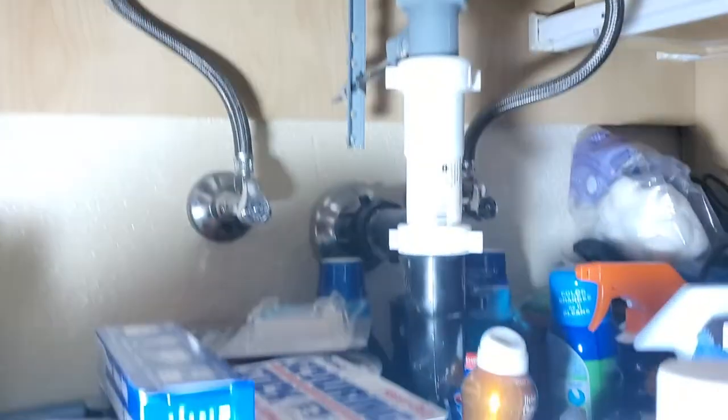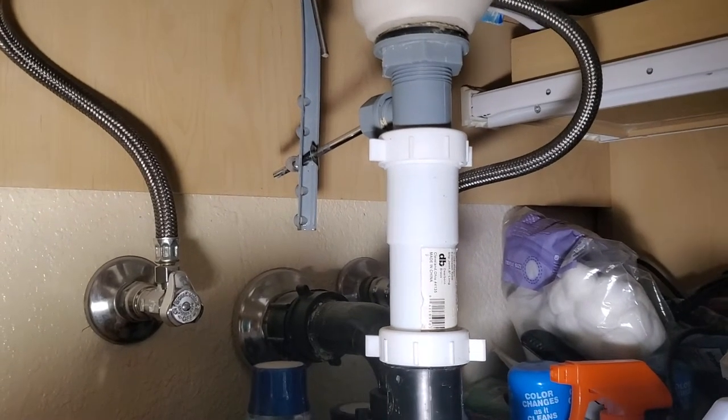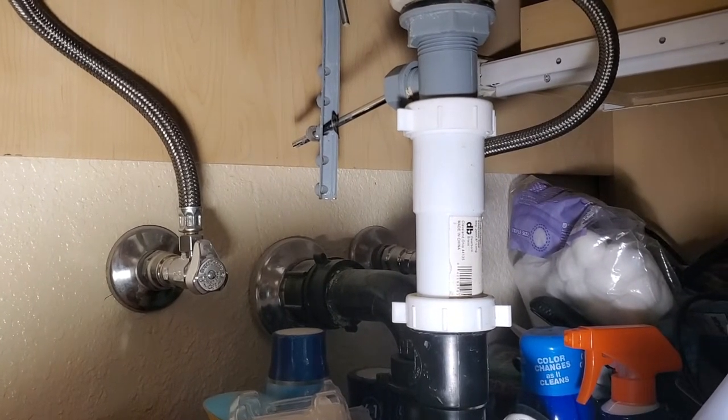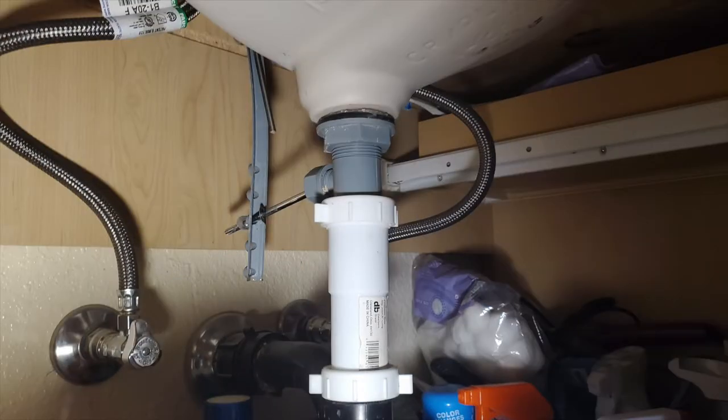Going under the sink here, we're looking at how this drain assembly works. The best advice I can give you is to take a picture of what the setup currently is, because there's nothing like forgetting when you're trying to put it back together. A picture can definitely save the day.